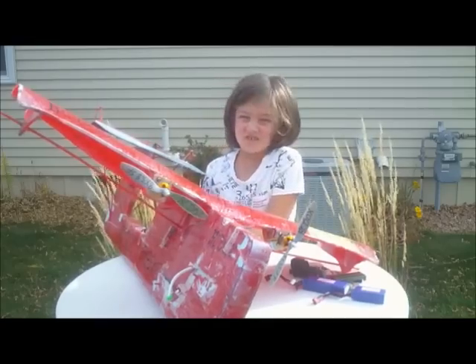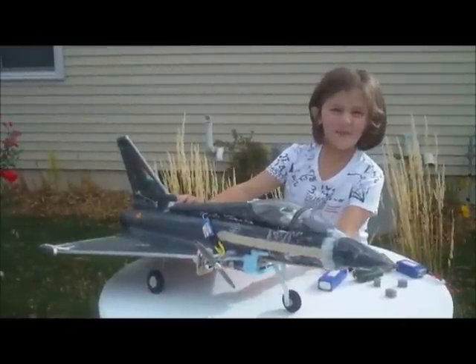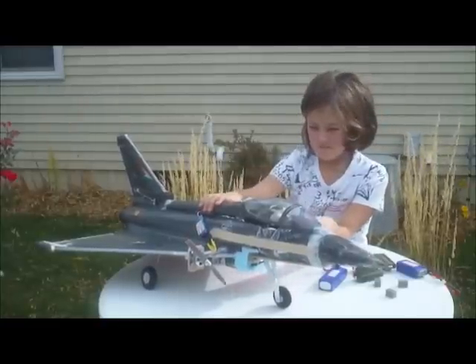So we just love twin motors. Let me show you how we put them together. Here is the latest plane that we are putting new motors on — two new motors.